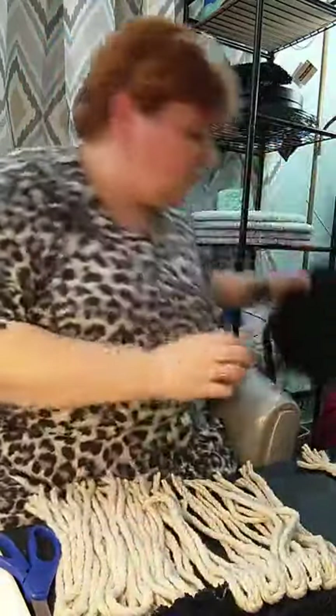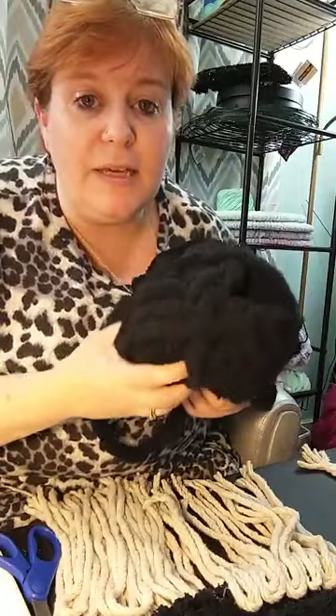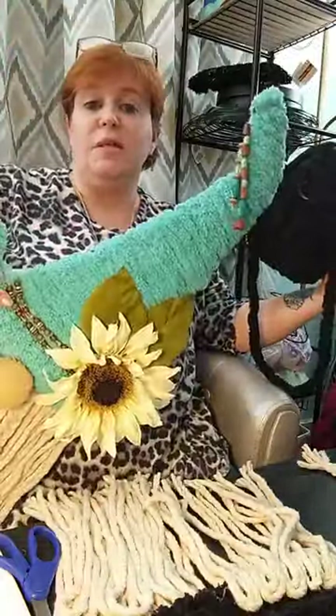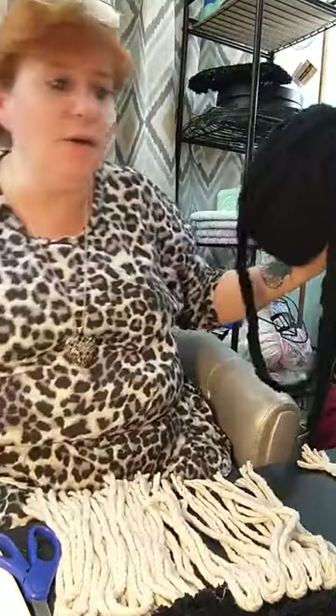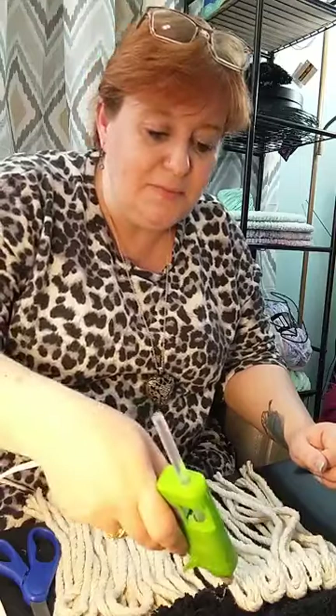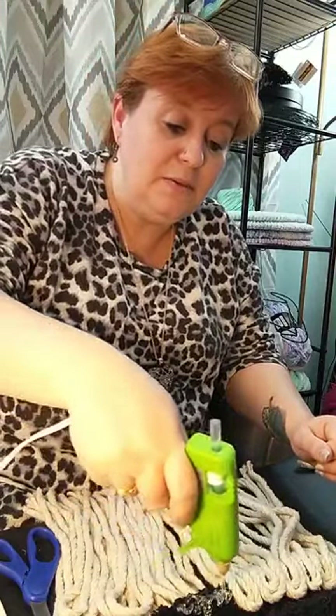I work at Walmart so the best place for me to get my yarn is from there because I can swipe my discount card. They have this really big thick chunky yarn. I would have all the colors if I could, but I've already got tons of yarn — ask my husband and my kids, they all know! And speaking of yarn, today while I was at work wearing my mask, I kept thinking: what can I do for my next live?